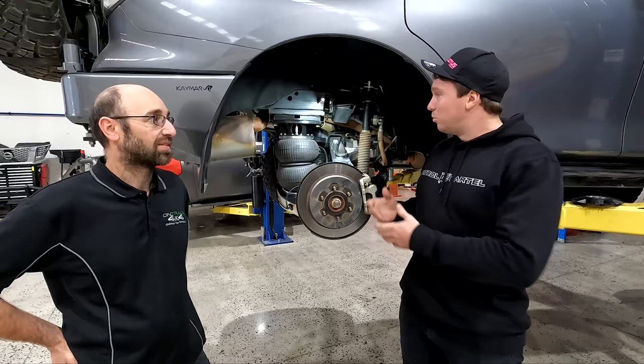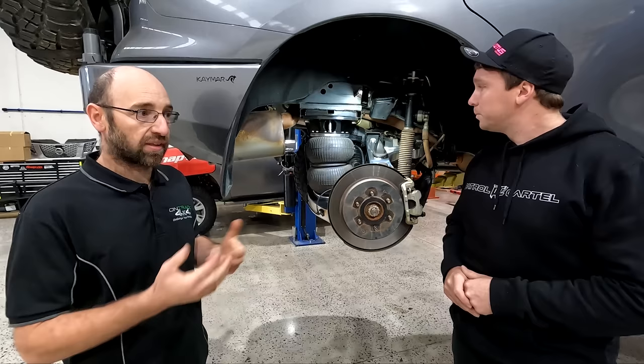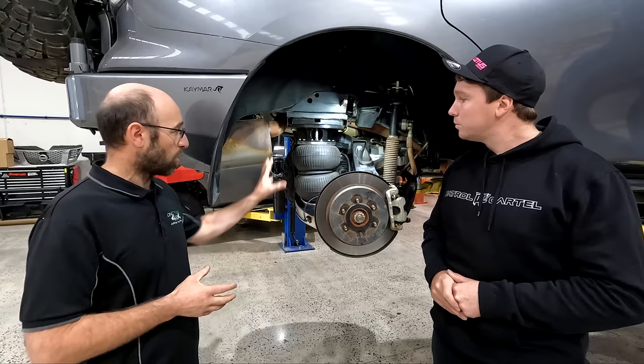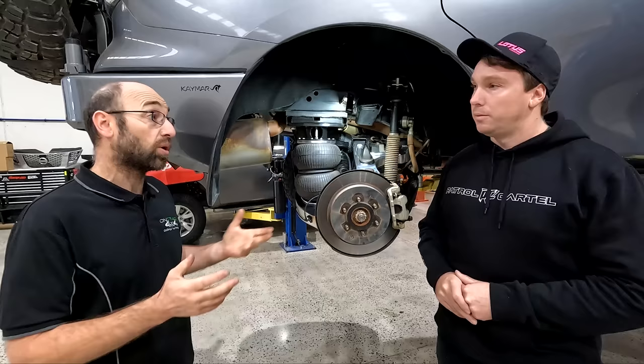It's a full airbag replacement. AAA Suspension have been able to produce this system. We've given them a hand with different scenarios and situations that people are getting into. We can make that whole airbag system work with both our billet arm and the factory arm, so it can go in any situation for a customer.